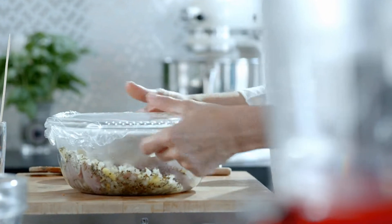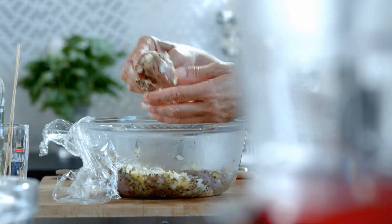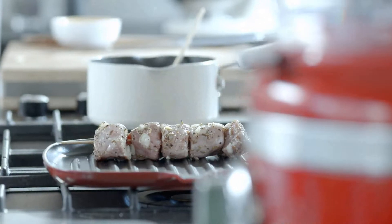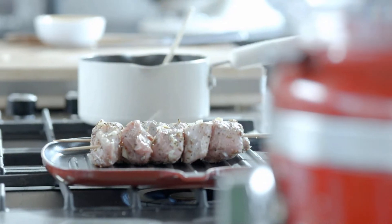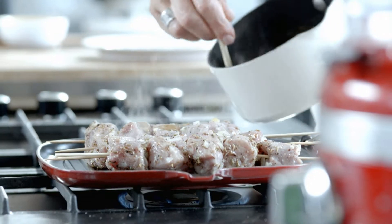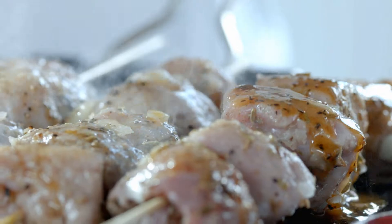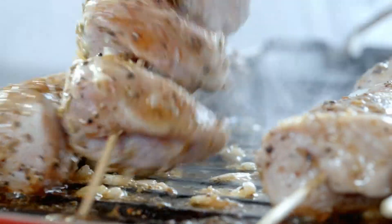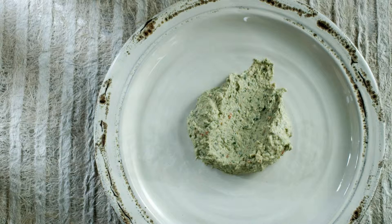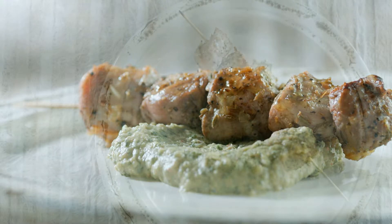Remove the lamb from the marinade and thread it onto 4 skewers. Brush the lamb with the paprika butter. Season to taste and grill until the lamb is cooked to your liking. Arrange the kebabs onto plates with the white bean hummus and some Little Gem lettuce.